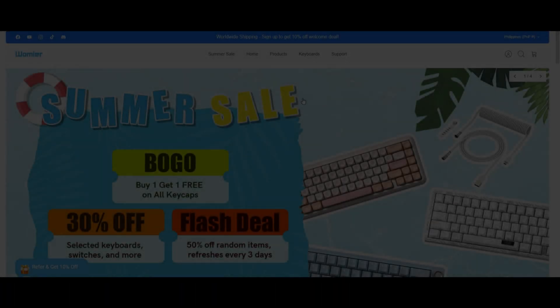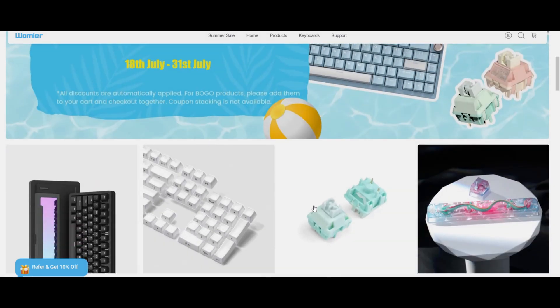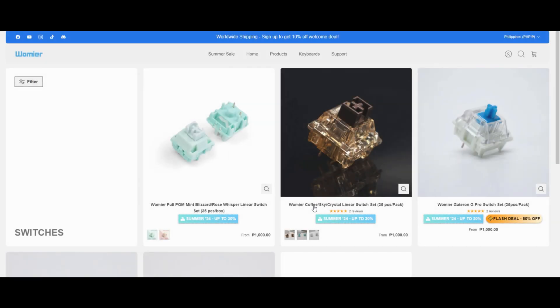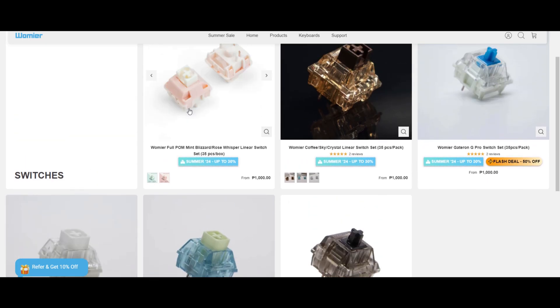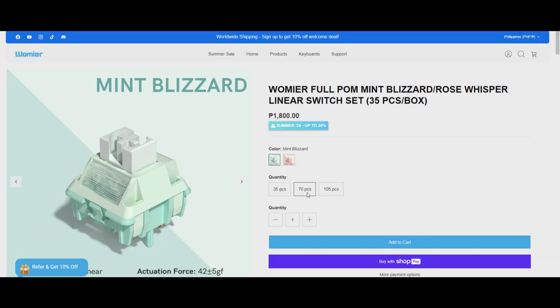A quick disclaimer before the video starts: the switches were sent over by Wommier Studios, or Wommier Keyboards, for review, but I'll be giving you guys my honest and unbiased opinion about their switches. I'll place their links in my description down below.